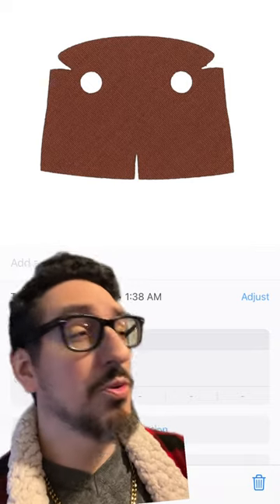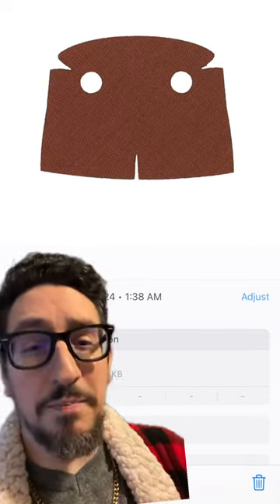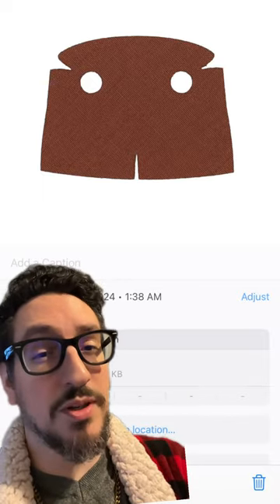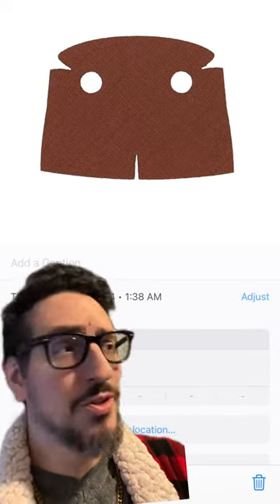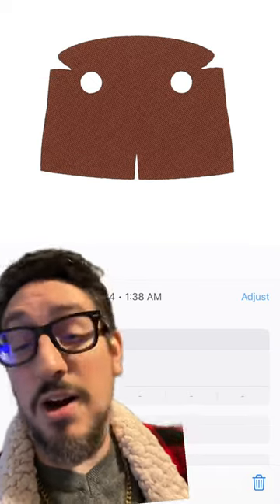For his trench coat, you're going to have to find some fabric of your own that will work. This is the template — the shape of it — so I'm going to pause here for a second so you can get a screenshot, and then you can cut it out yourself. Those two little holes on there are what you'll use to stick the arms through.